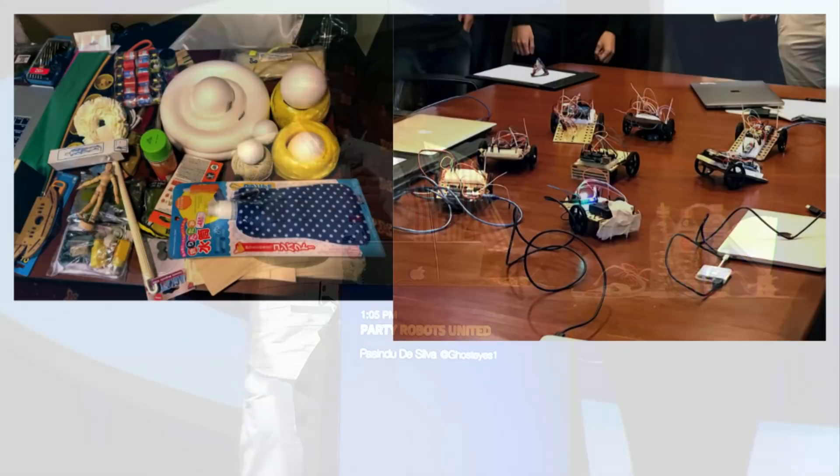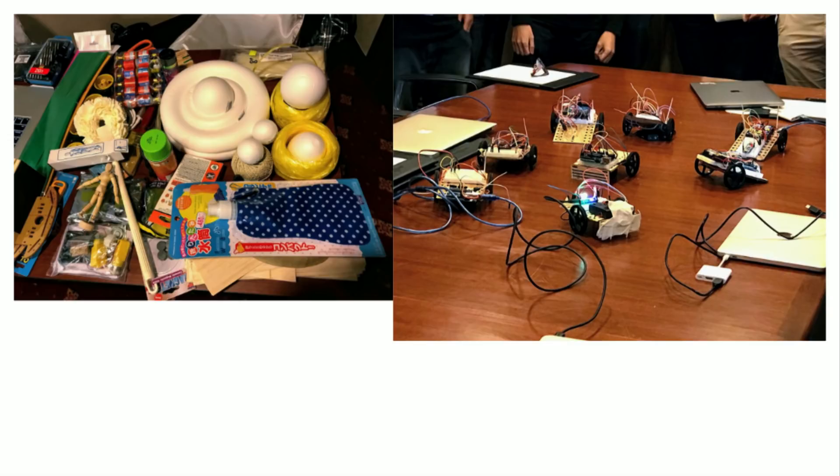In the first session, what we did was make sure everybody got a clear idea on how to control robots using Node.js. Then what we wanted to do was have them make a bot that you would use at a party — it can be vaguely party-related, but that's okay. So we brought a lot of stuff for them. We had poppers. We were hoping to use some flames or fireworks also, but we didn't — thank God, I guess.